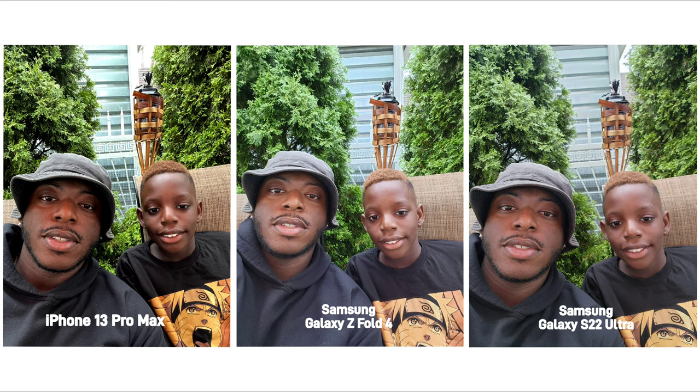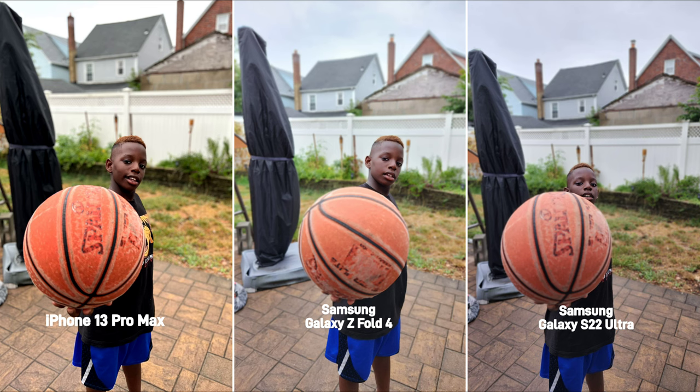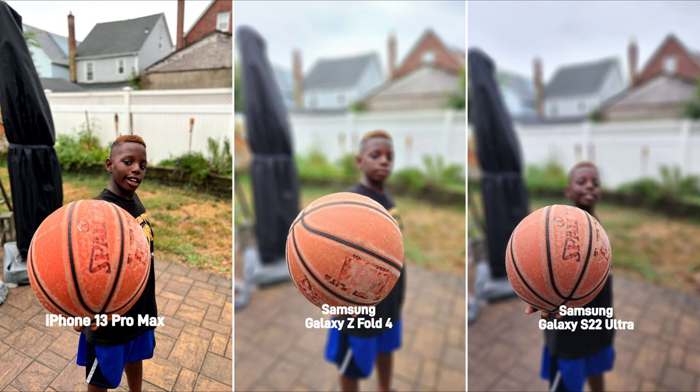For selfies, the Z Fold 4 and the S22 made the picture brighter while the iPhone kept things more consistent. In portrait mode, I wanted to make it challenging by focusing on my brother's face while having the ball out of focus. And in this picture, I wanted only the basketball in focus, but I couldn't get that same effect on the iPhone.